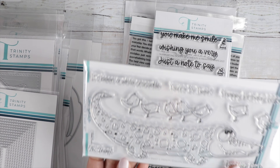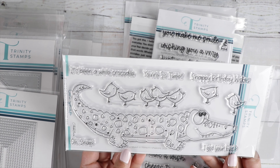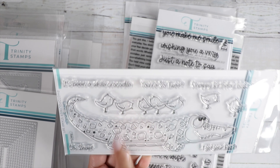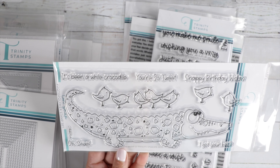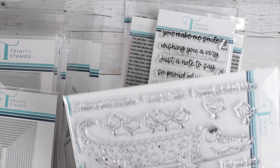Here's a really cute one for a slimline card — called Oh Snap. We've got a crocodile and all the birds to stand on top of this guy. How fun is that? Sentiments include: You're So Tweet, Snappy Birthday Wishes, It's Been a While Crocodile, Oh Snap, and I Got Your Back. And then there's the die for that one.